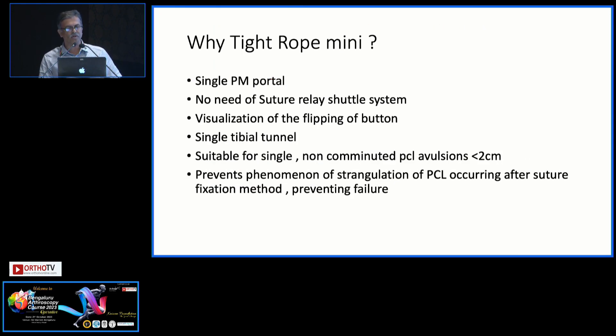Why tightrope mini? As all of you understand, the standard tightrope has a free loop attached to a button on one side, with another round button on the other side — so it is a closed loop, literally. This uses a single tibial tunnel and is definitely suitable for PCL avulsion fragments less than 2 cm. More than 2 cm, probably the button is too small. This implant is actually designed for different orthopedic conditions, like hallux valgus and tibiofibular diastasis.